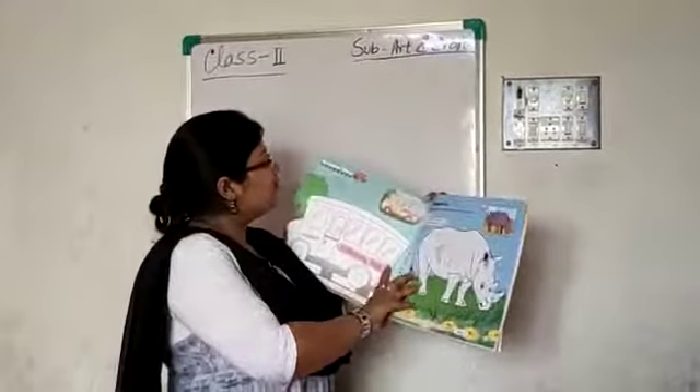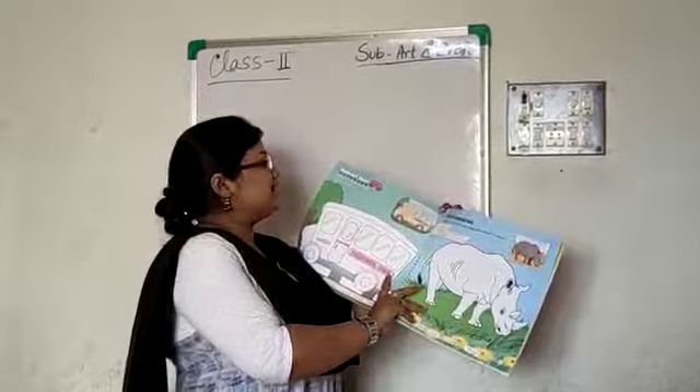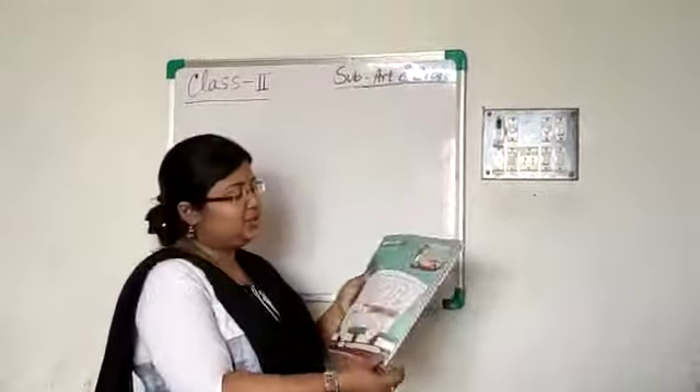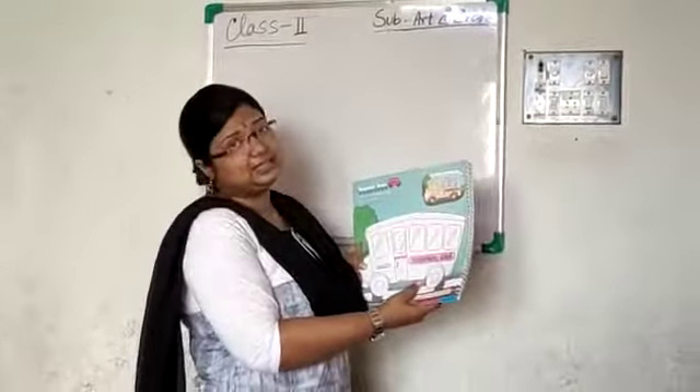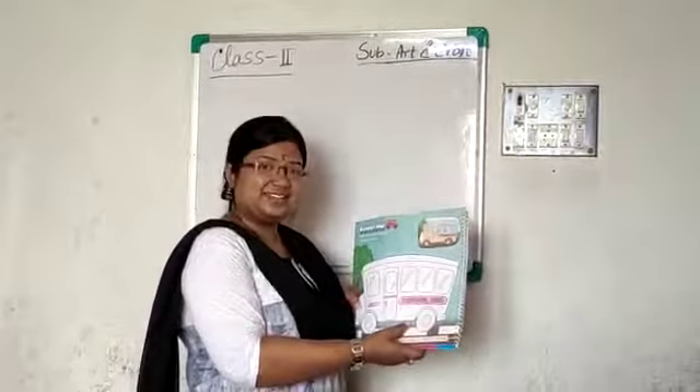Color the school bus using crayons. I will show you how to color the bus.